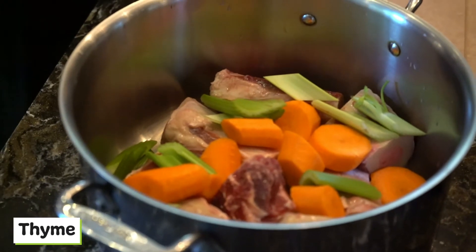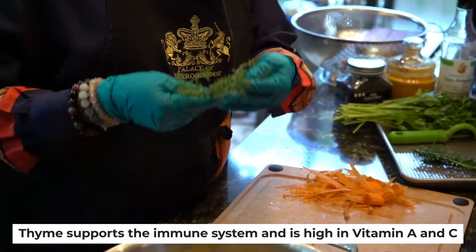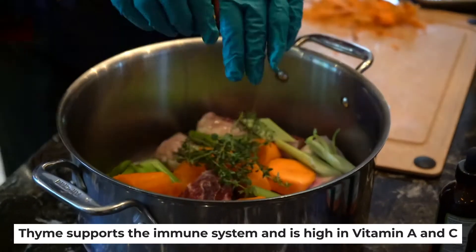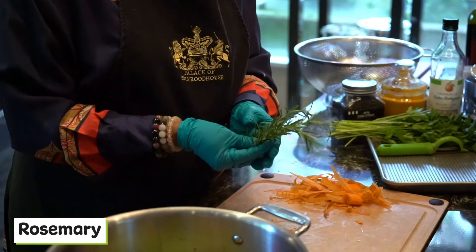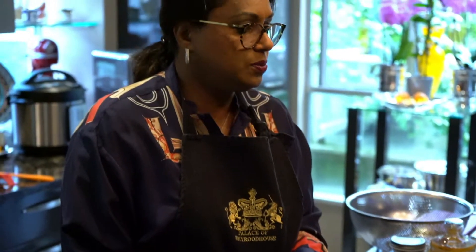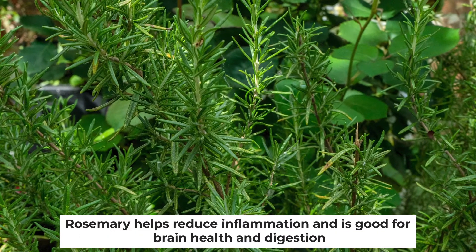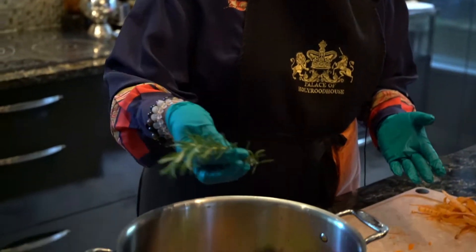Then we've got a few sprigs of thyme. Thyme helps support the immune system and it's super fragrant — when the bone broth is cooking it makes it smell wonderful too. Rosemary is another great herb we use in a lot of supplements. It's an antioxidant and it helps reduce inflammation in the body.